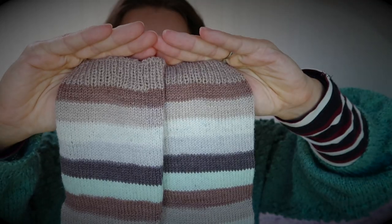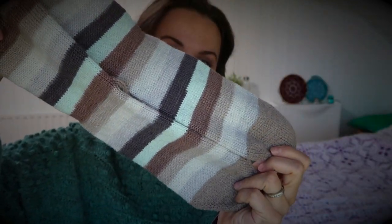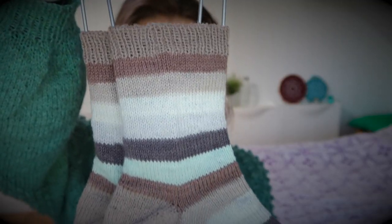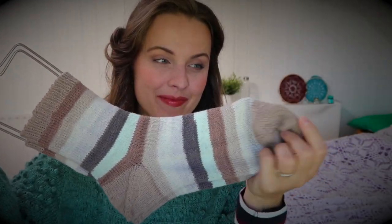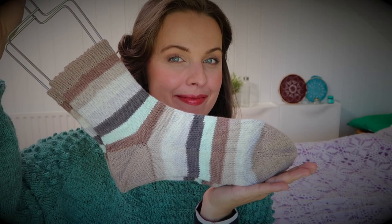Hello everyone, today I finished socks! If you're interested in knitting a pair of socks, I will direct you to the links down below. There are two tutorials: toe-up socks one at a time and two at a time. I use the one-at-a-time method.